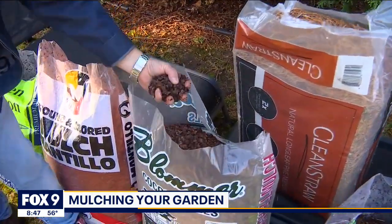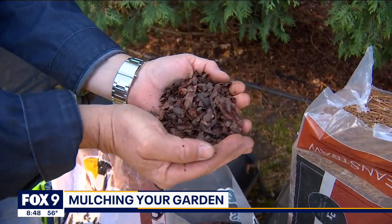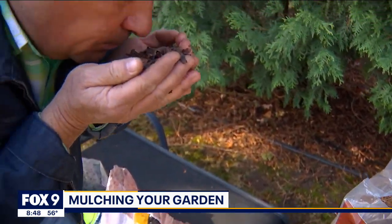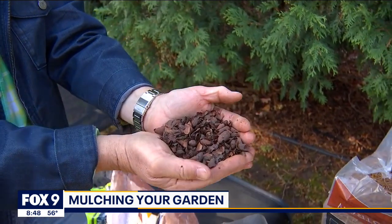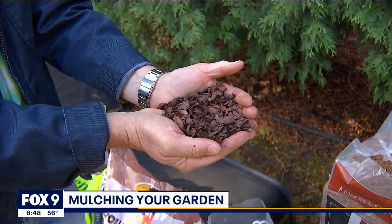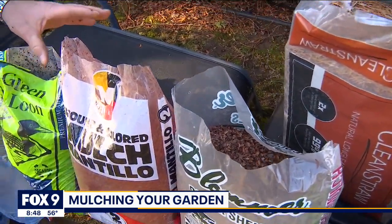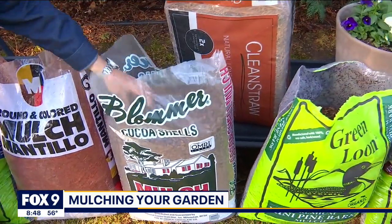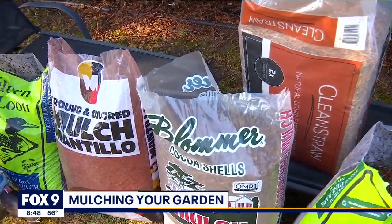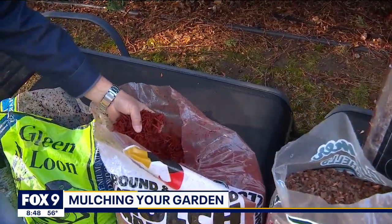If you've ever been downtown Chicago around the Goose Island area and smelled chocolate in the air, there's a good chance you're smelling cocoa shells — basically the shell of chocolate. It's a great mulch for around your flowers. Just be careful: it's super fine so it tends to blow around a bit. Also be careful with dogs, as it is mildly toxic if ingested. So watch that one with pets, but if you like that great smell and don't have pets, it's a great mulch for your flowers.